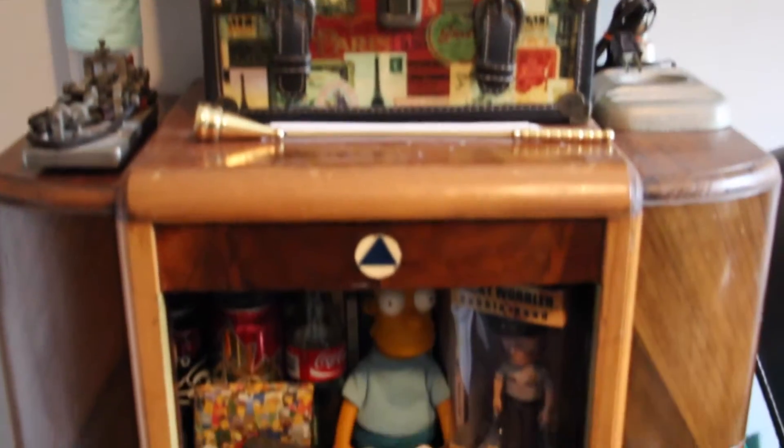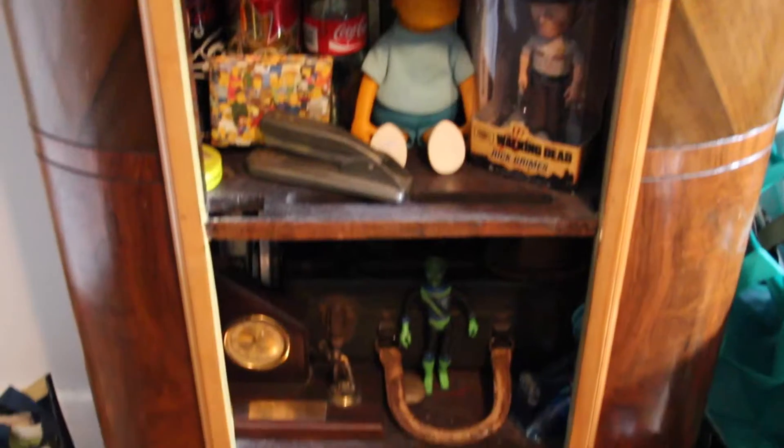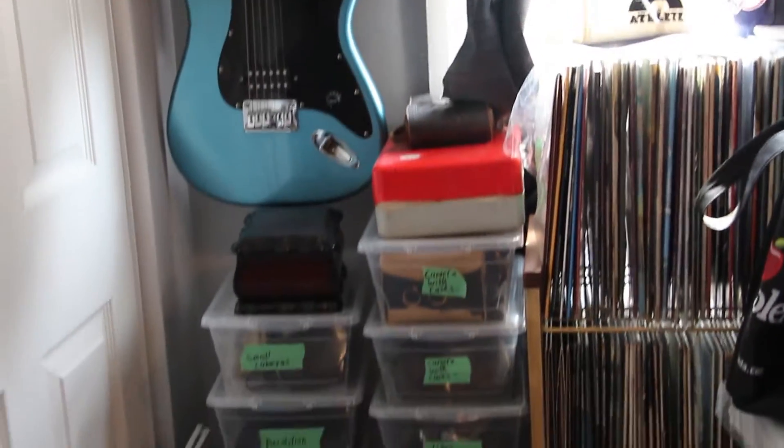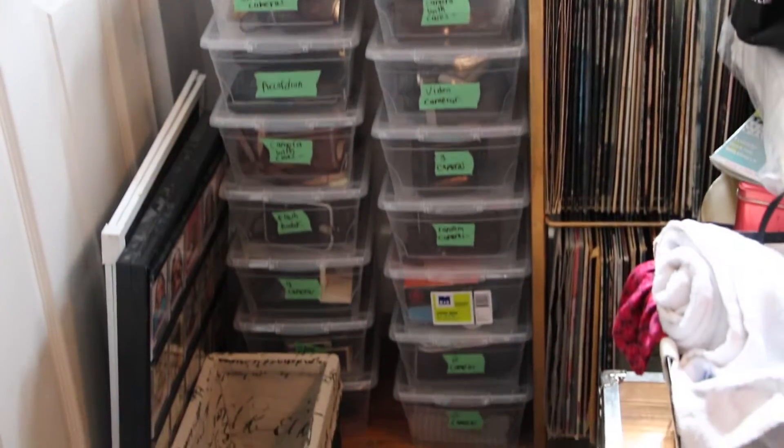Here's my bookshelf that used to be an old radio, with some memorabilia and books. And here's just where I store some of my cameras and records, and my guitar.